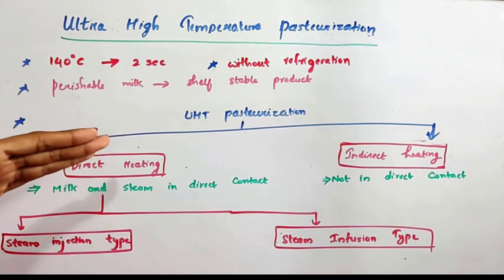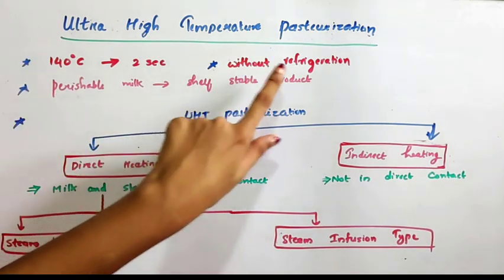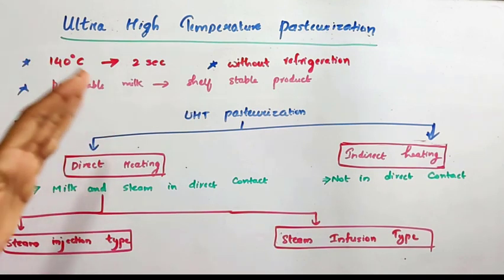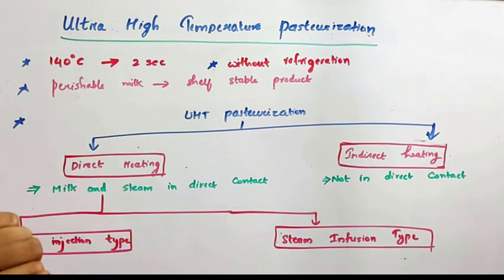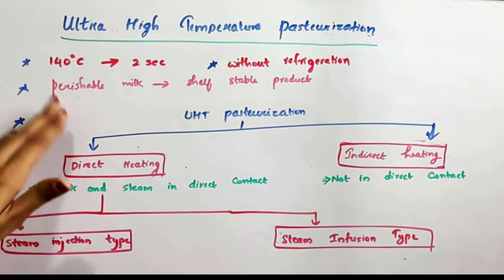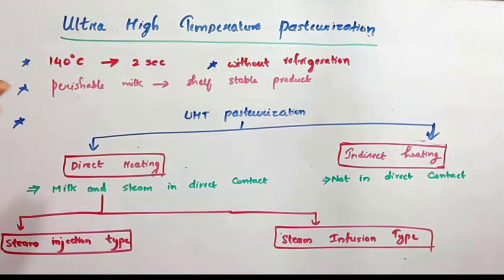The importance of ultra high temperature pasteurization is that UHT pasteurized milk can be stored without refrigeration. Normally we have to keep milk in a refrigerator, but UHT processed milk can be stored without refrigeration. Similar to any other pasteurization technique, through UHT pasteurization we can convert perishable milk into a shelf stable product — that is, a product with higher shelf life.